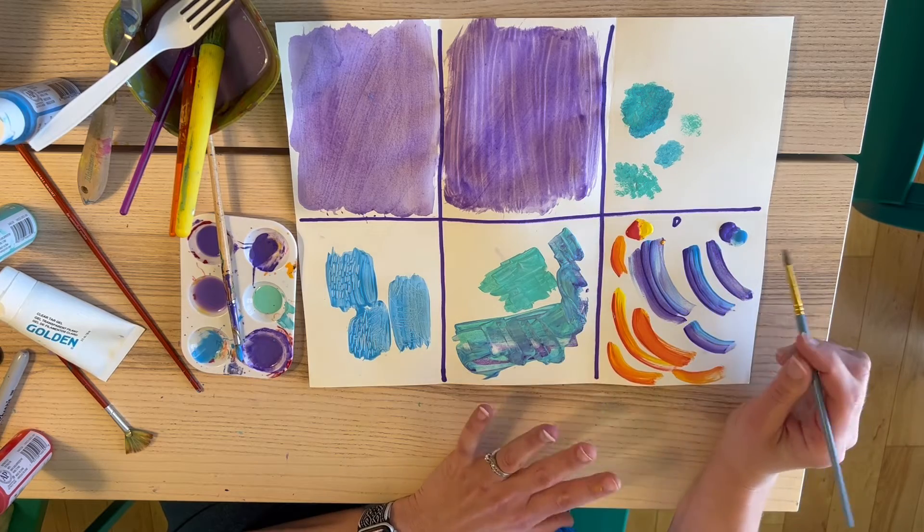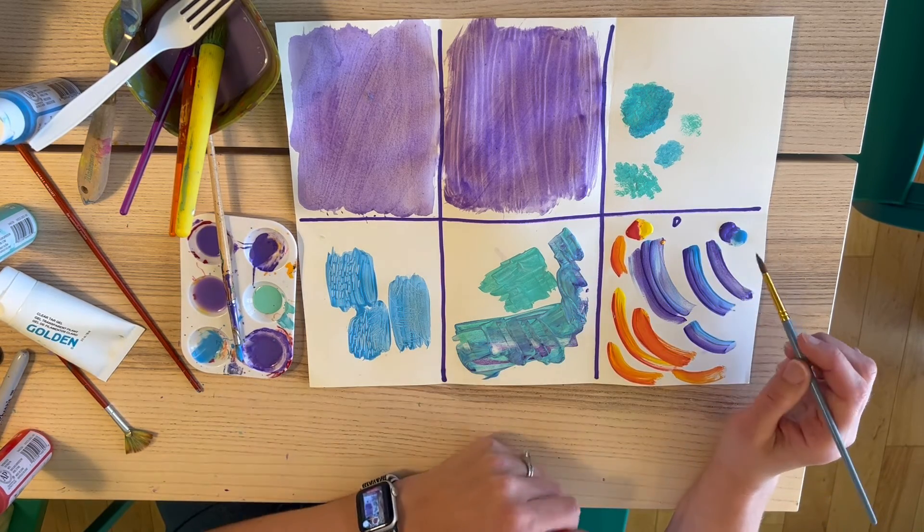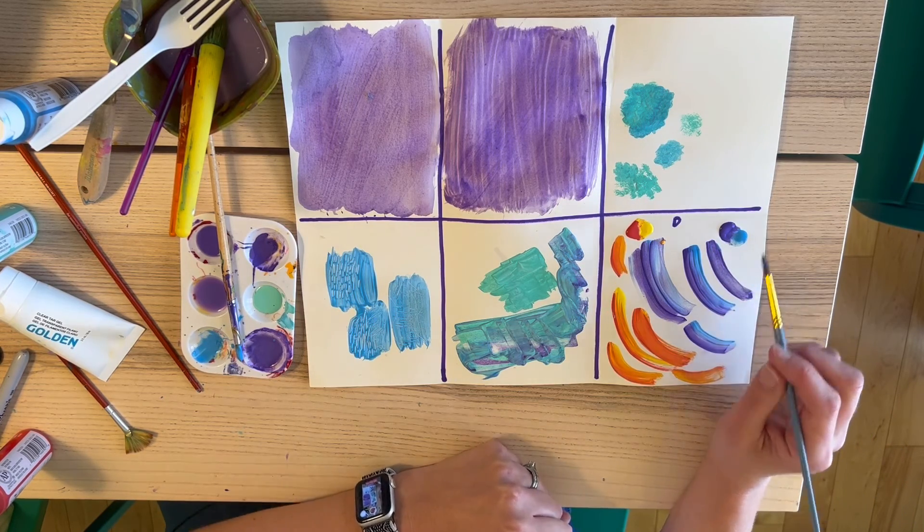So go ahead, play with your complementary colors, your primary colors, your color theory. Have a little fun with the double loaded paintbrush technique.